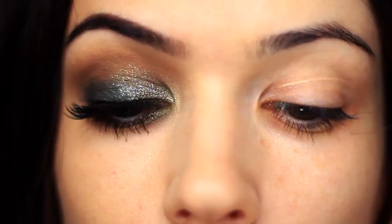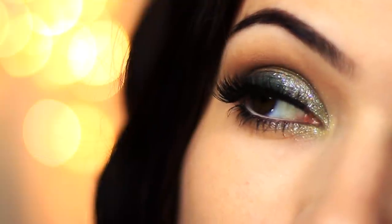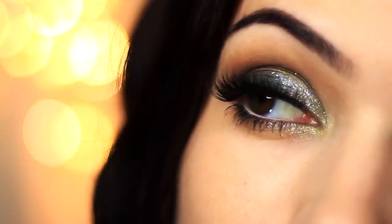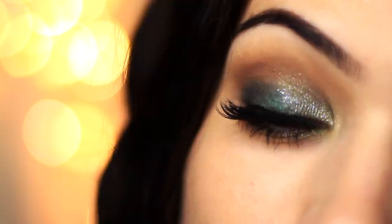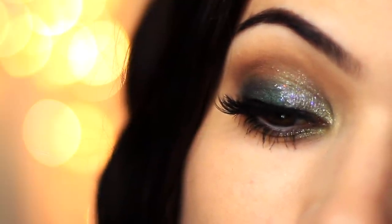Apply lots of mascara then lots of lashes and there you go — a super easy glittery look. Again make some changes if you like; I really think I should have gone for silver and black liner, but there is the finished look. I hope you guys enjoyed it — if you did then please give it a thumbs up, I'd really appreciate it. Remember to be kind to yourself, be careful and gentle with yourself, and I will see you in the next one on Monday. Bye!